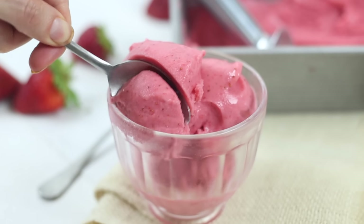Hey there, Laci here with The Sweet Pea Chef, and today I'm gonna show you how to make a super easy, delicious, and healthy strawberry frozen yogurt using just four ingredients. So let's get started.